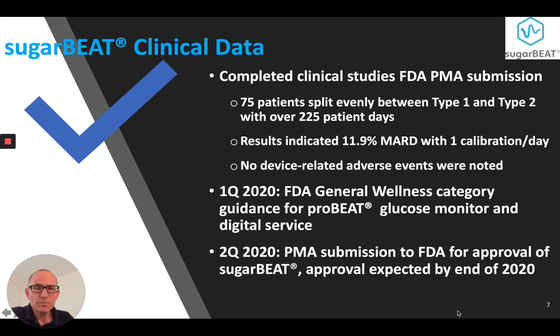Clinical studies have been completed for the US FDA PMA submission. In Q1 2020, the FDA granted a general wellness category guidance for ProBeat glucose monitor and digital service. In Q2, we submitted the PMA to the FDA and expect a target decision by the end of 2020.